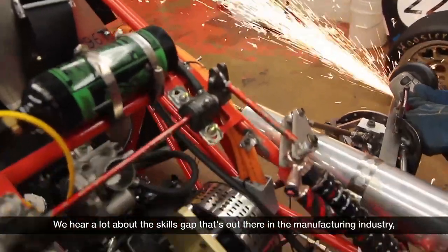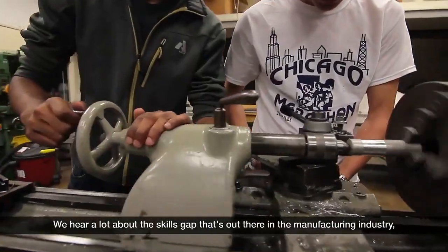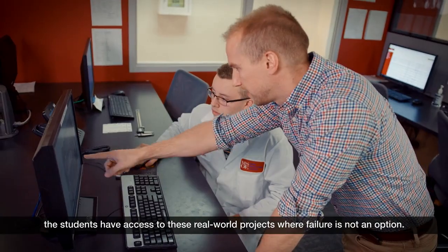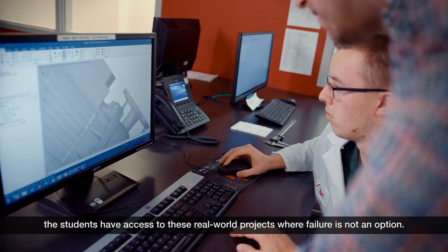We hear a lot about the skills gap that's out there in the manufacturing industry. Experiential learning is a huge mission of Milwaukee School of Engineering, and working in this type of environment, the students have access to these real-world projects where failure is not an option.